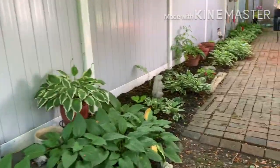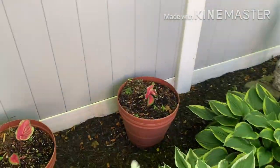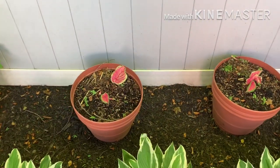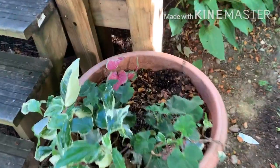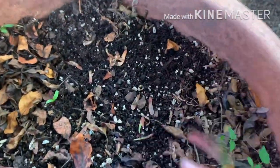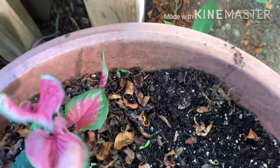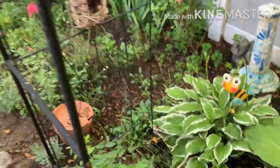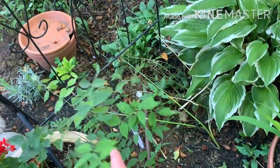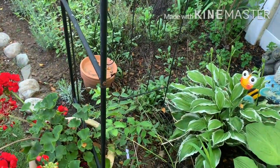I had 20 bulbs of caladiums sent to me and I just ran around and stuck them in certain areas. They're finally coming up here — I thought they were goners. I planted two in here and here they are — there is more coming up, so these are going to be pretty. I think I'm going to pull out this little wisteria plant — they seem to get crazy even though this one's just a little baby. What I want is climbing roses, so I got a chance to rethink that. I'll see if somebody wants that one.